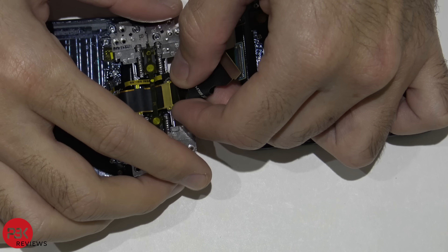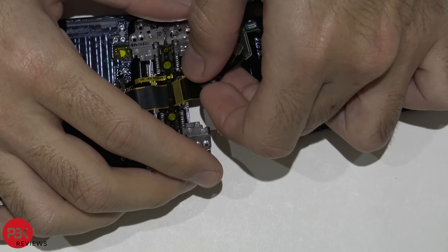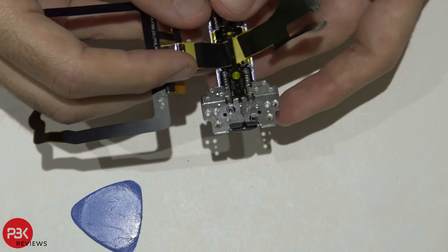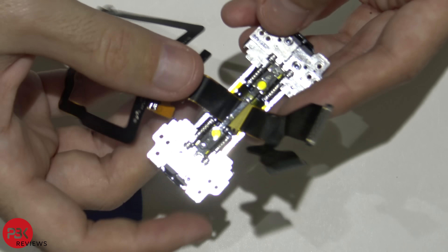Getting this hinge out isn't the easiest thing — getting this cable out of the hinge is incredibly difficult. So I'm just not going to waste any more time. I tried taking it out this way, it doesn't come out after I fold the flex over here, same with this side. So I'm just going to leave it in there and show you guys a closer look at the hinge.